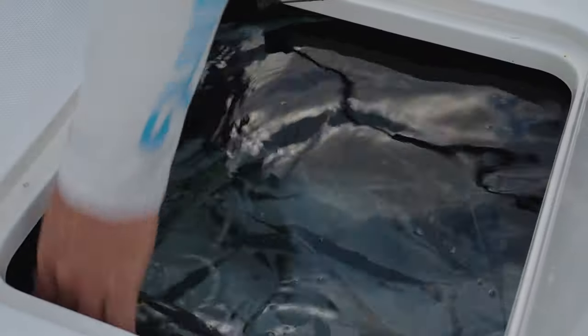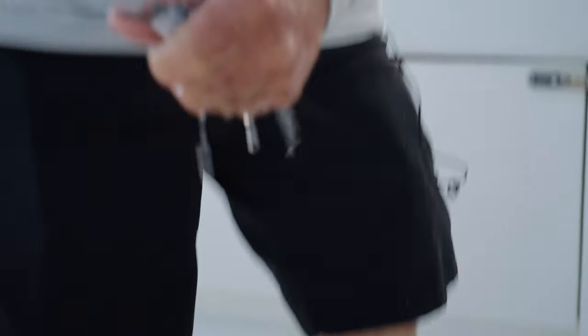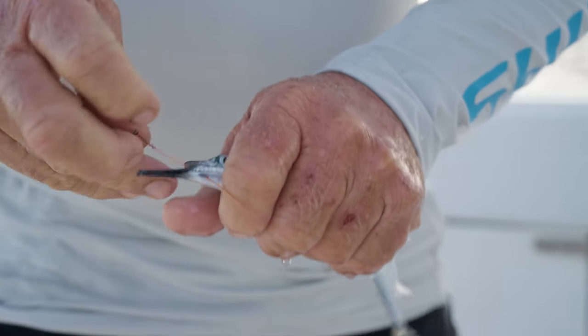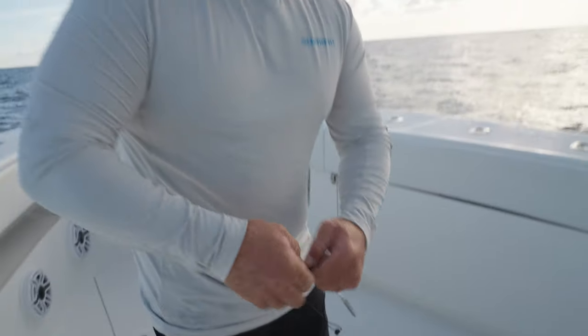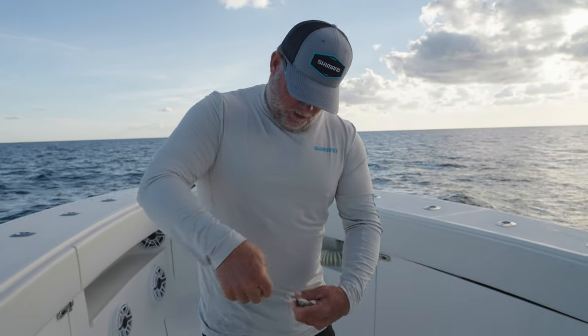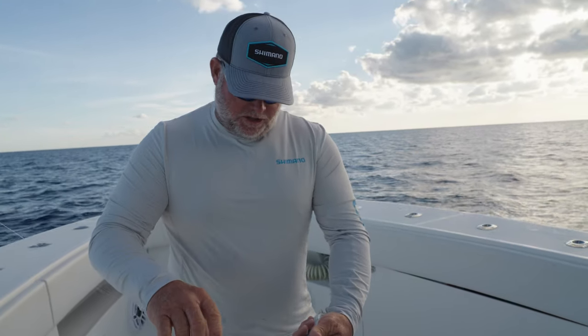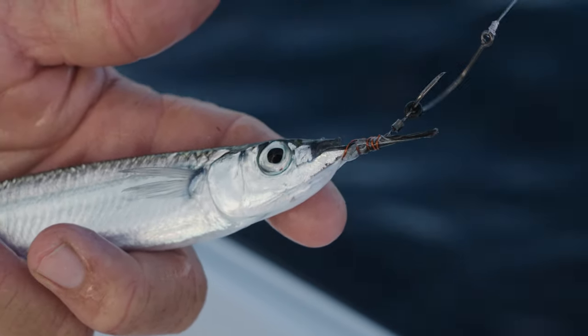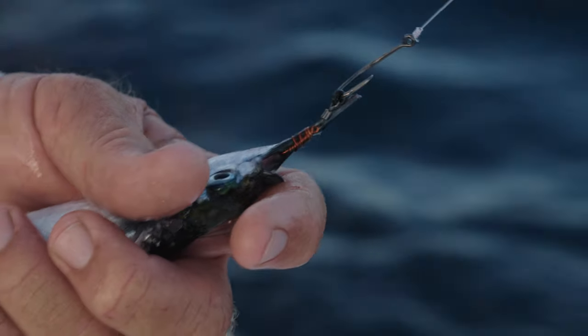In years past we always used copper, running the hook through the bottom jaw and wrapping the copper back up itself and up the bill a little bit. Since they produce these ringer swivels and easy swivels, putting that copper on there in front bumps our hookup ratio up quite a bit. It casts real well too and isn't prone to fly off on you.